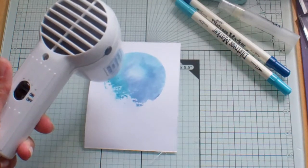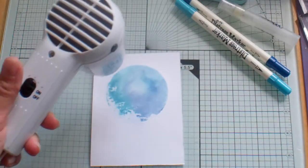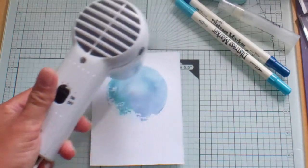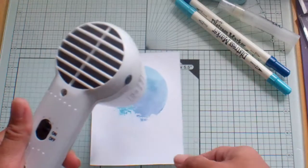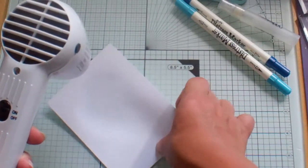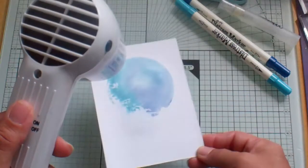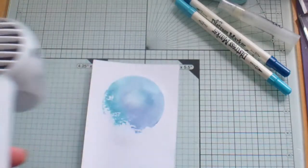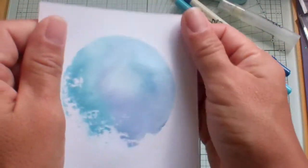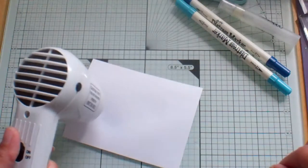See how cool that is? Now if you're not happy with your paper being warped, you can take a little craft iron — or just your regular iron would do — and just make it nice and flat.